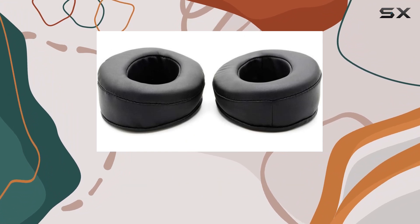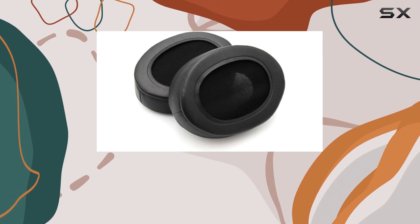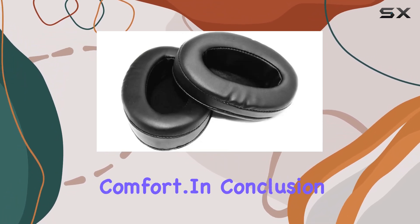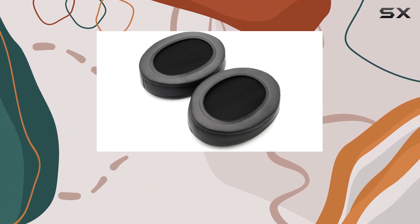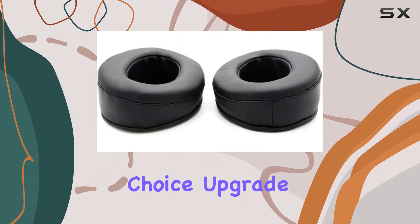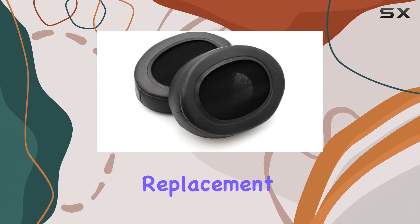YDYBZB stands by their product with a 100% refund or reissue guarantee if the earpads don't fit your Tascam HP VT-1 headphones. It's a risk-free investment in comfort. In conclusion, if you're looking to extend the life of your Tascam HP VT-1 headphones and elevate your listening experience, the YDYBZB earpads are a fantastic choice. Upgrade your comfort and immerse yourself in your favorite tunes with these high-quality replacement earpads.